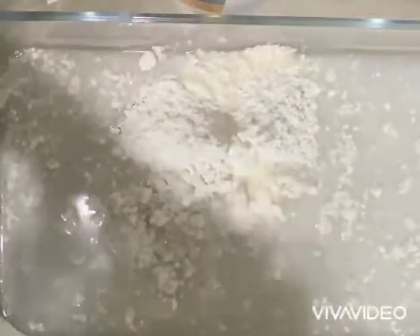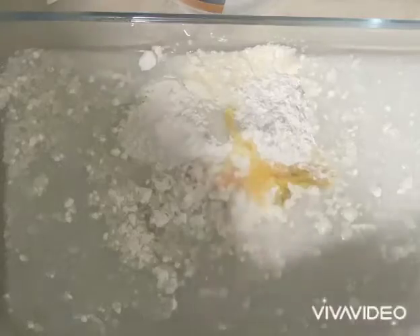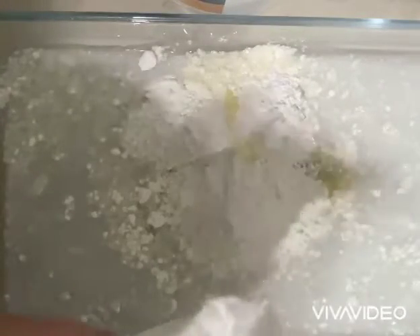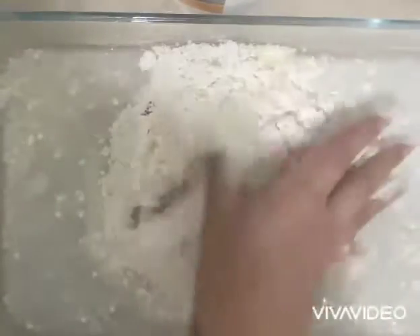And lastly we're gonna put the dish soap. And we're gonna be mixing all of this together — I'm gonna put a little bit more flour. And now I'm gonna use my hand to mix everything.